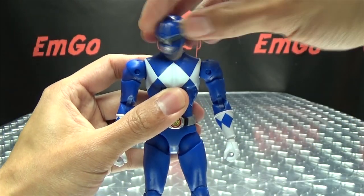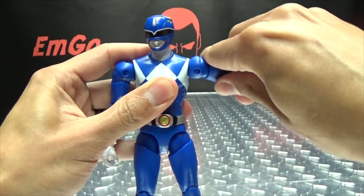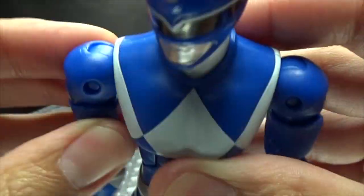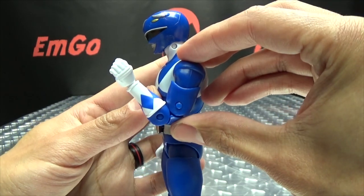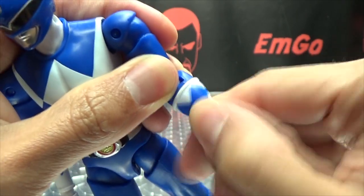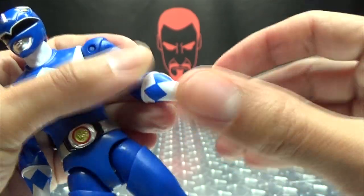Articulation-wise, the head can do a full 360, can look up a little bit, and can look down in good ways. The shoulders can rotate 360 degrees and can go outward on that ratchet joint — there is a ratchet joint in there, you can hear the clicks. You do have a bicep swivel, a double jointed elbow, so you get a decent range of movement there. You do have the glove swivel right here. You do have a wrist swivel as well as a hinge, so depending on how you orient things, you can have that hand in pretty much any position you want.